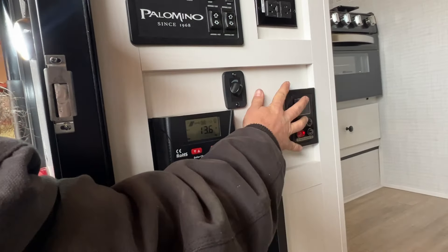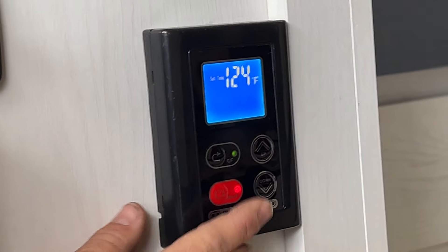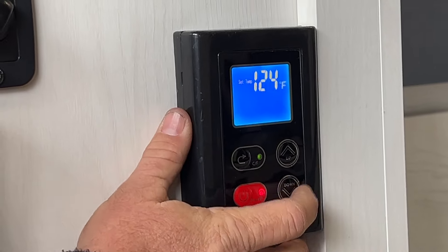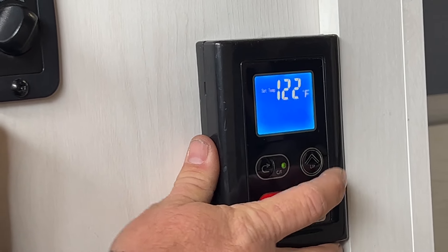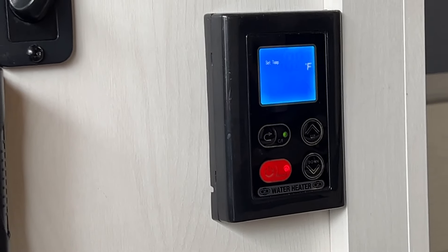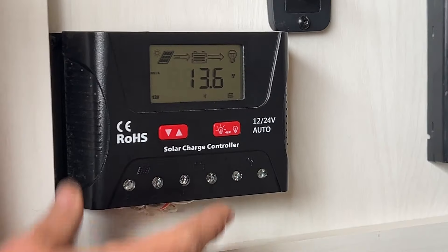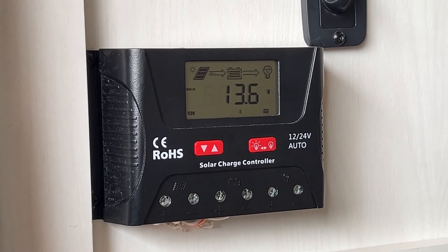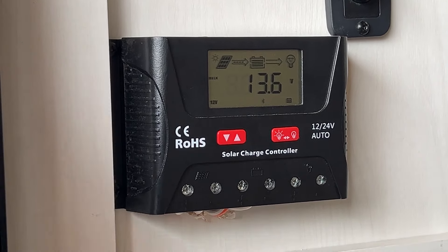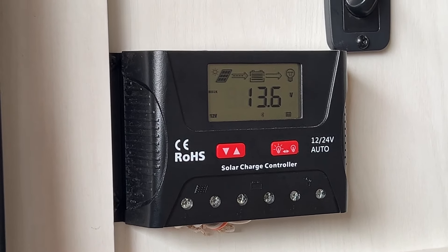This is the control panel for the on-demand water heater. Pretty much your power to turn it off and on. You can change it to Celsius if you wanted. Here's where you can adjust the temperature output — it only goes as high as 124 degrees. Next to that is where our control panel is for the solar panels. It basically monitors the battery. Once the battery gets to a level that it needs to be charged, it allows that power to come through to charge the batteries and then helps maintain them so they don't go bad.